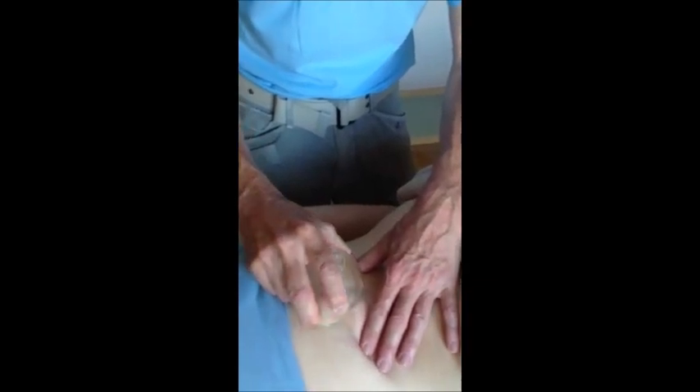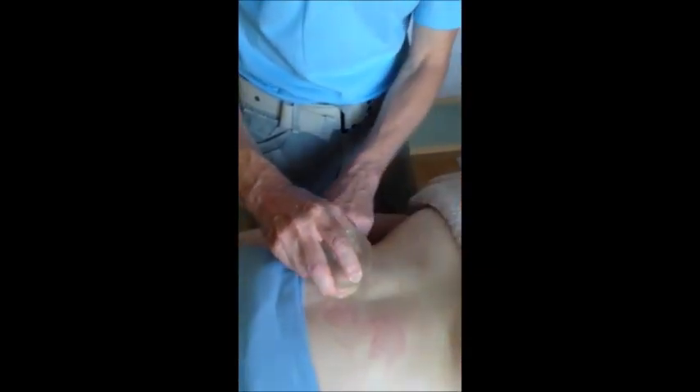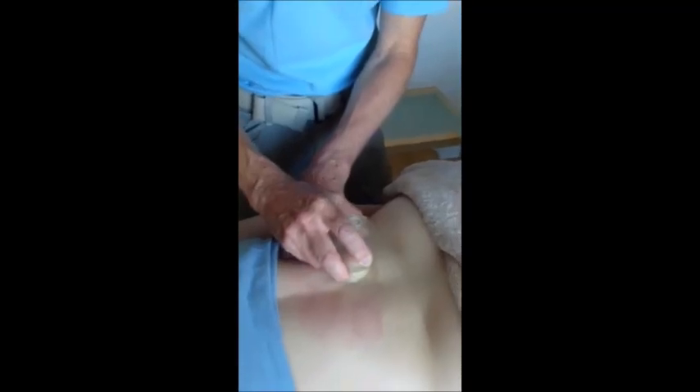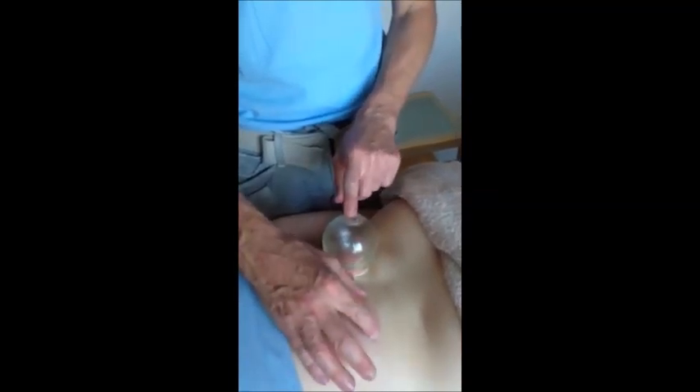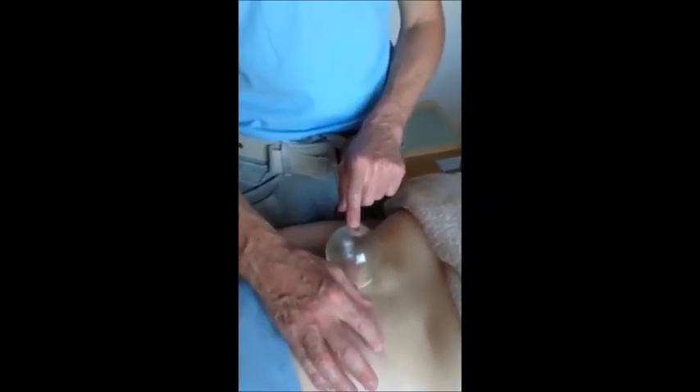You wouldn't use it necessarily on somebody who's pregnant. You don't have to slide it — you can just leave it so, and if I was going to leave it, you might want to do two cups on either side.